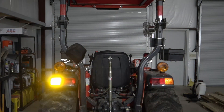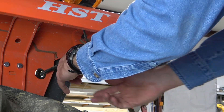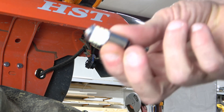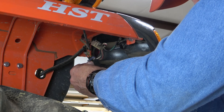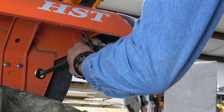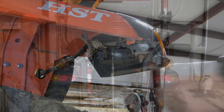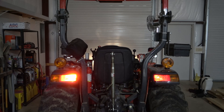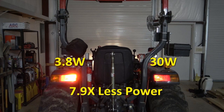Now for the red tail lights. The socket is removed in the same way, as is the bulb. However, because these bulbs are dual brightness and have three electrical connections, they have offset tabs so the bulb can only go in one way. So if it won't go in and turn, remove it, turn it 180 degrees and try again. With the ignition key on I turn on the headlights and tail lights. Once again the LED is noticeably brighter. The LED bulb uses 3.8 watts compared to the 30 watts the incandescent uses with both filaments burning, which is 7.9 times less power.